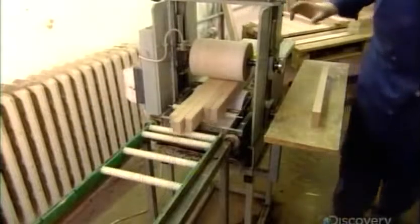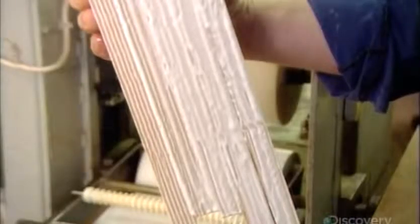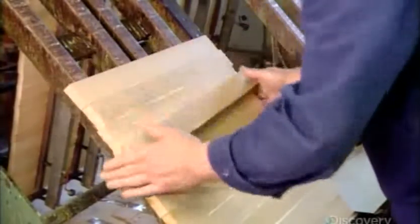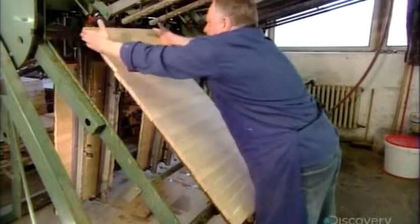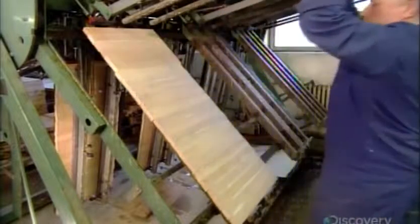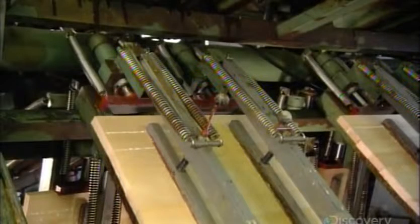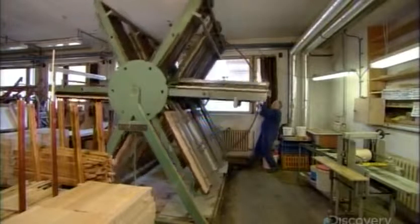To make a cutting board, they run one edge of the cut pieces through a gluing machine. Then they assemble the pieces edge to edge in a press. The number of pieces they put together depends on the size of the cutting board they're making. After an hour clamped under pressure, the pieces bond into a large panel.